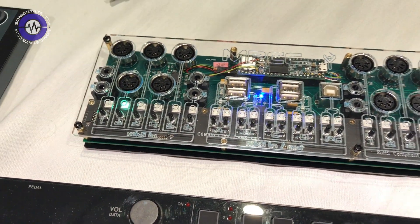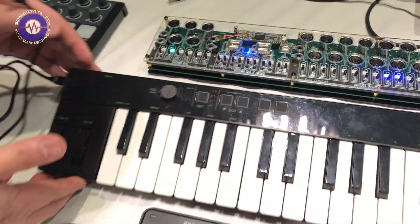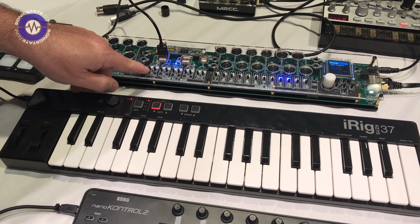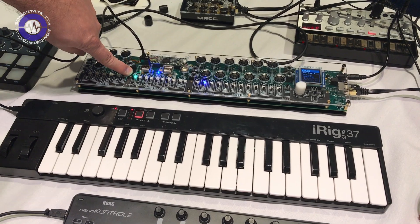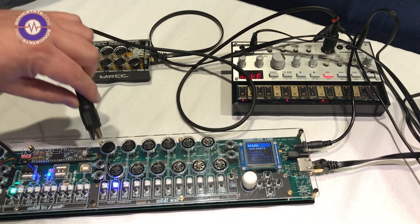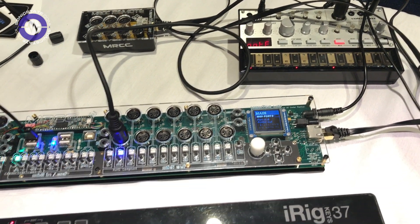Let me give you a quick demo on how it all works. We have an iRig keyboard here with no MIDI except for USB, so we plug this into USB-A. By clicking this button, we choose the input. We've got a Korg Volca over here that just uses an output. We push this in, select that one, and now it's routed.